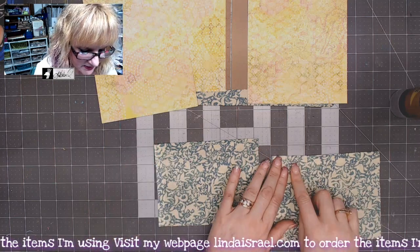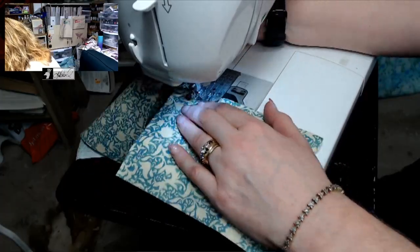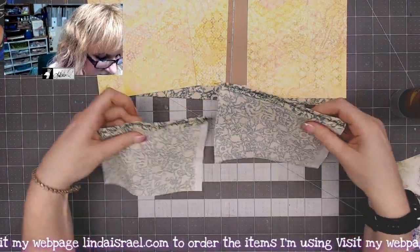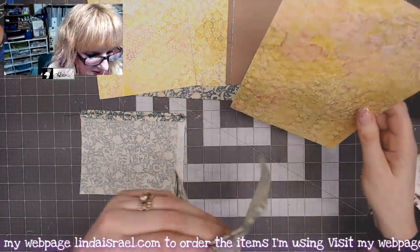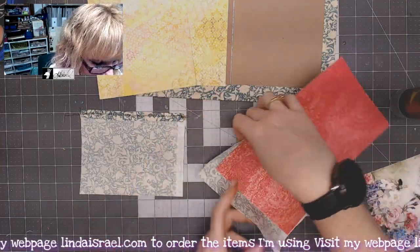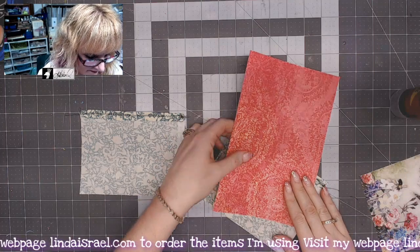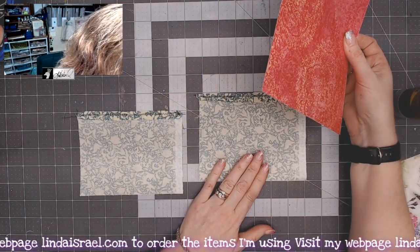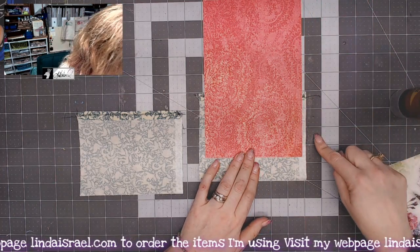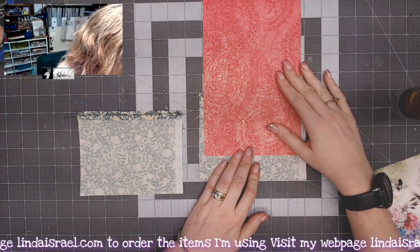I've got these pieces sewn. The next thing I want to do is make this into a pocket that goes over the piece of cardstock, so I'm going to line this up on my mat to get an idea of the sizing — about one, two, three and a half inches or so. It's okay if this is a little bit longer.